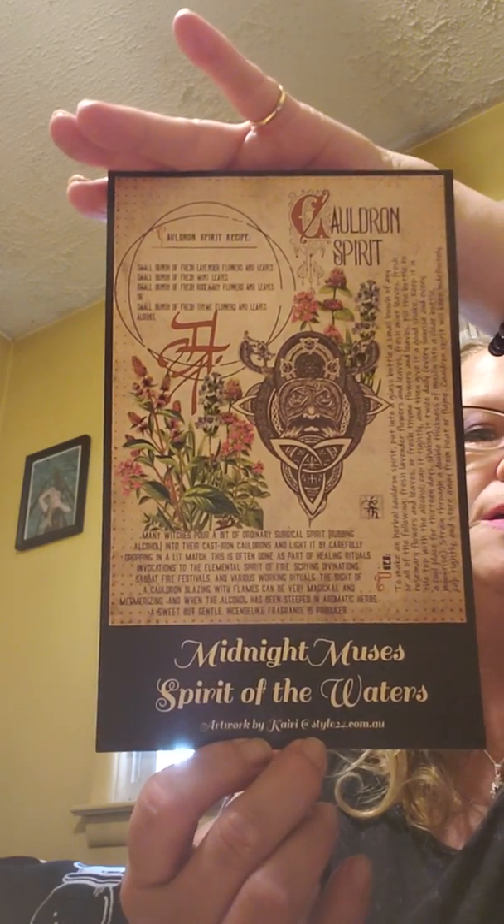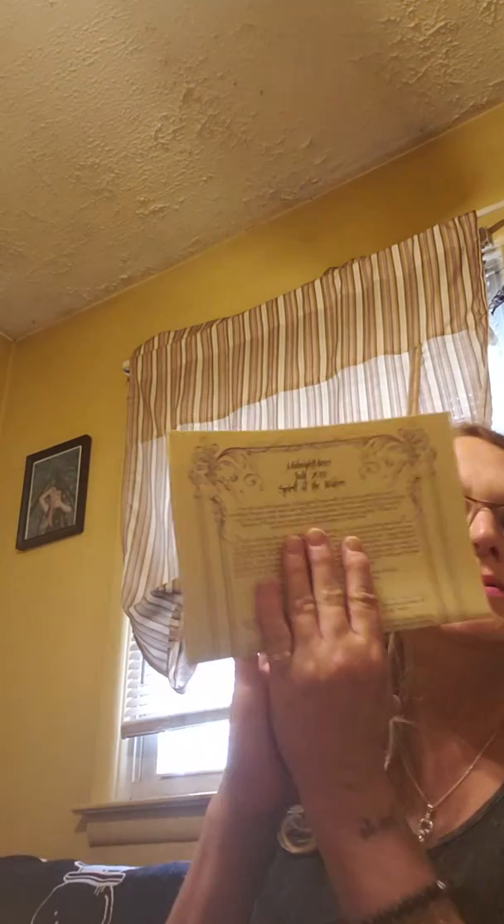I hope you can see that — it's very pretty artwork and I love it. The next thing in the box is a card that says 'Midnight Muses' — it's probably going to tell me what's in the box. I'll put that on the side. July's theme is Spirit of the Waters. The next thing in this beautiful box is this envelope.